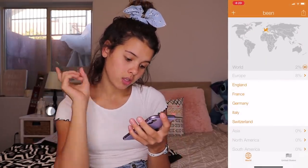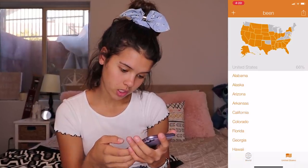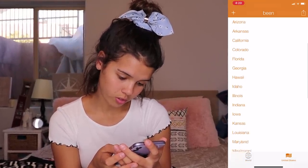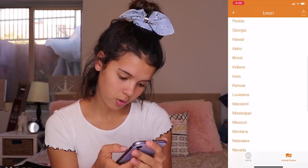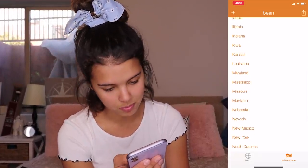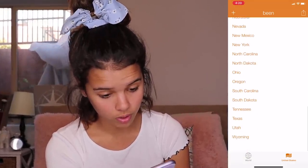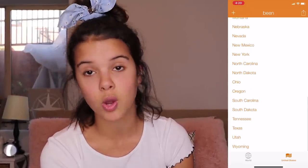Oh, and then there's Been — I've been to two percent of the world, you guys, I'm so proud! My dad's been to like 80 percent, but it's okay. Been basically tracks all of the different places that you have been. It's really useful for me because when people ask me where I've been I can just go, let me check. I've been to England, France, Germany, Switzerland, Italy, Alabama, Alaska, Arizona, Arkansas, California, Colorado, Florida, Georgia, Hawaii, Idaho, Illinois, Indiana, Iowa, Kansas, Louisiana, Maryland, Mississippi, Missouri, Montana, Nebraska, Nevada, New York, New Mexico, North Carolina, North Dakota, Ohio, Oregon, South Carolina, South Dakota, Tennessee, Texas, Utah, Wyoming.